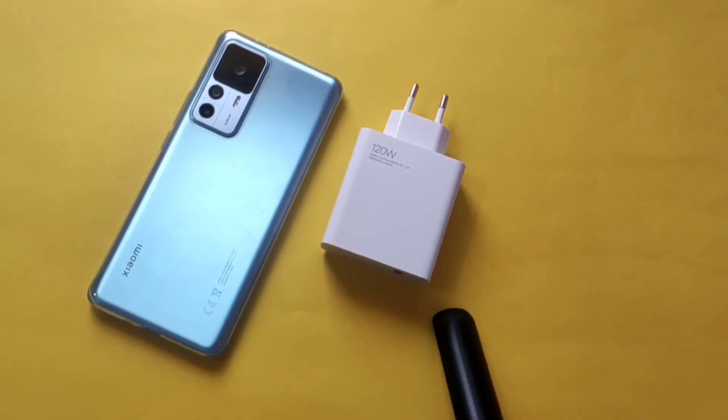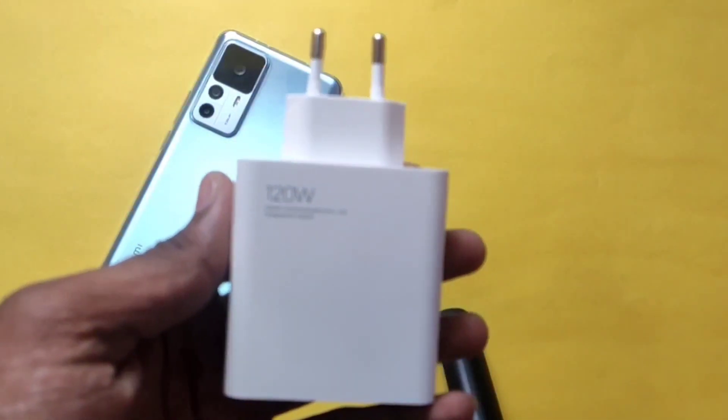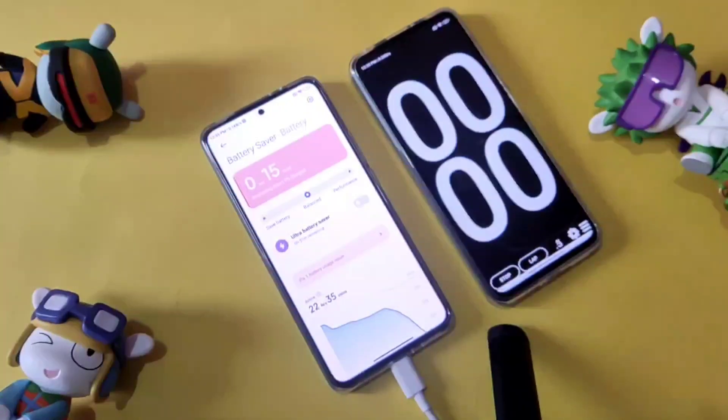Hello guys, welcome. In the last video we saw the unboxing of the Xiaomi 12T — it has the 120W charger in the box. Today we are going to test its 120W HyperCharge technology, specifically how many minutes it takes to fully charge the phone. Let's dive deep into it.